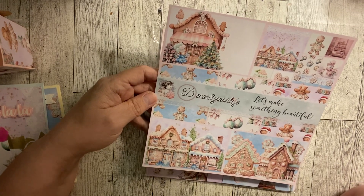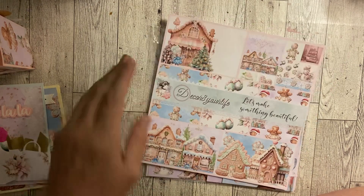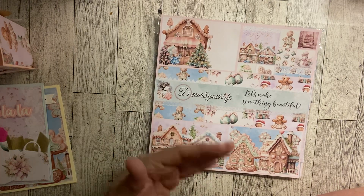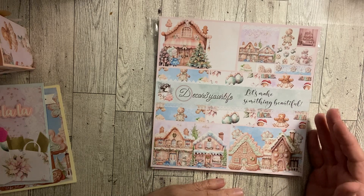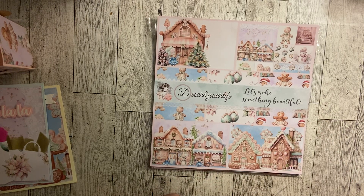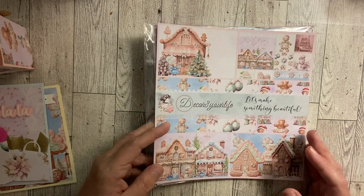Don't forget my discount code — Maxine10 — make sure you use it if you go on and shop for this collection because it is stinking adorable. These gingerbread houses really sold me, I love this collection so much. I'm probably going to go buy the digital collection myself so I can craft with it throughout the Christmas season and own it for the rest of my life. I highly highly recommend it.